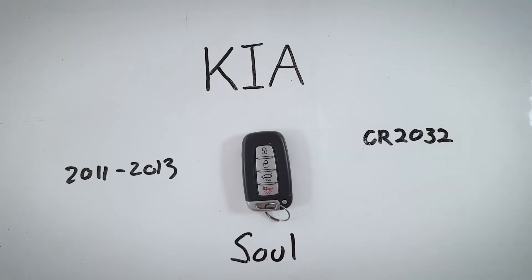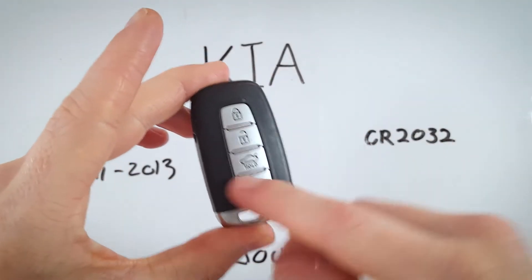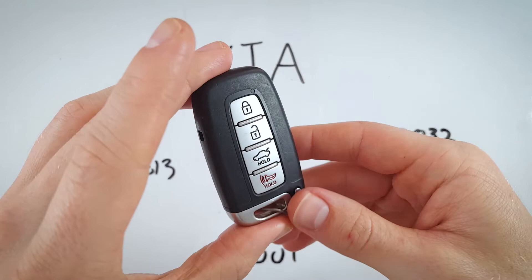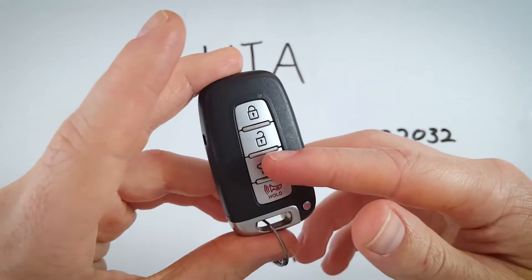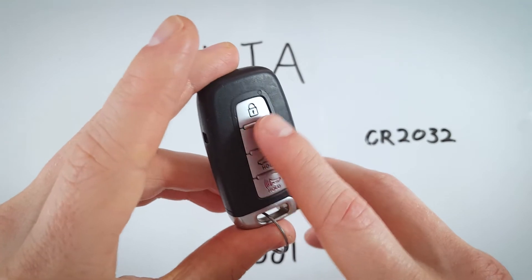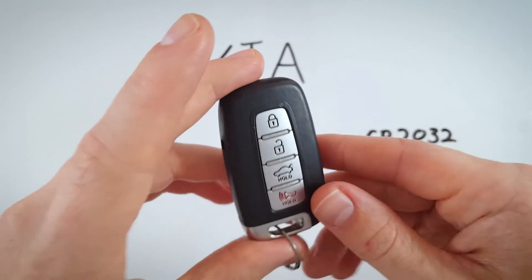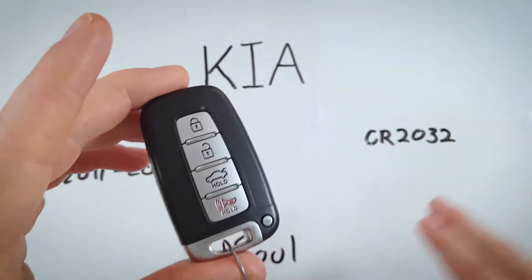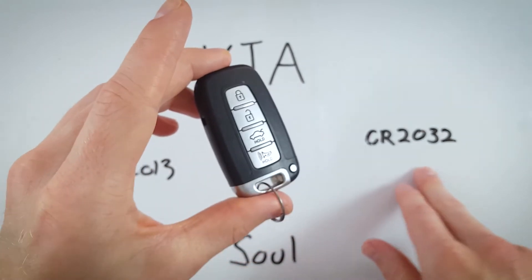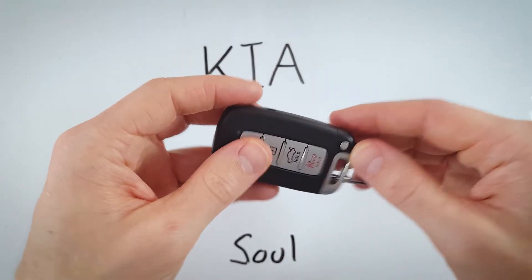In this video I will show you how to change the battery in a Kia Soul key fob. You might have one that looks exactly like this, or perhaps the images on the buttons are silver rather than dark gray or black. It's the same device — no matter which one you have, the procedure is going to be the exact same. The battery is a CR2032, and it's the same in both devices.